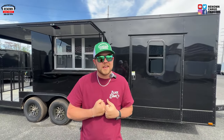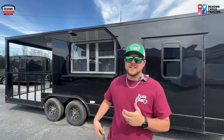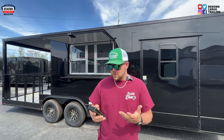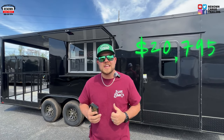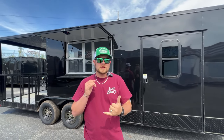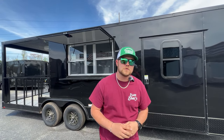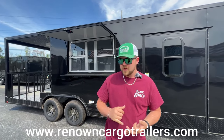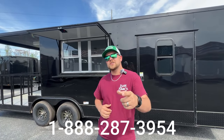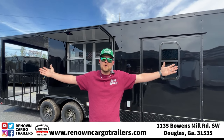Alright you guys, my name is Austin King here at Renown Cargo Trailers. I told you we're going to be giving you a sale price on this trailer. We had it marked at $26,000–$25,000 something. What we're selling this trailer for right now to get it going is $20,795. You bring that and you will pull out with this baby, put your appliances in, and be ready to roll. This trailer is on sale and it is available — come and see us. We're on all the social media platforms, we have websites: Renown Cargo Trailers, ConcessionTrailers.com, and RockSolid.G8. Our main way is our number: 888-287-3954. We're located at 1135 Bowens Mill Road Southwest, Douglas, Georgia. Until we hear from you, y'all stay blessed.